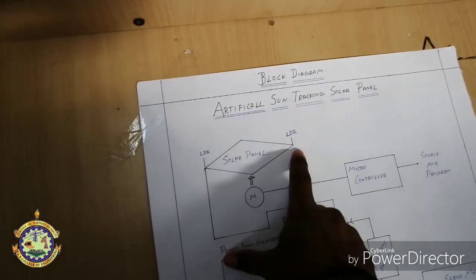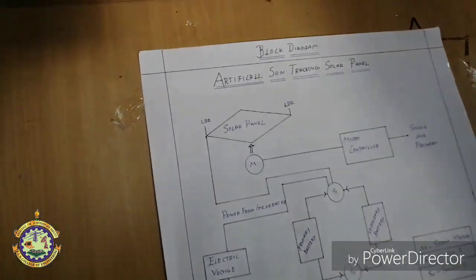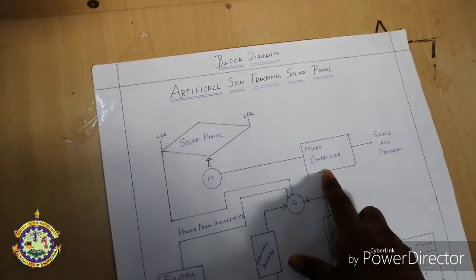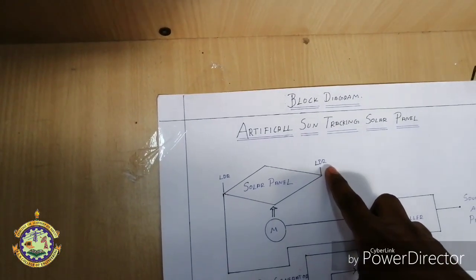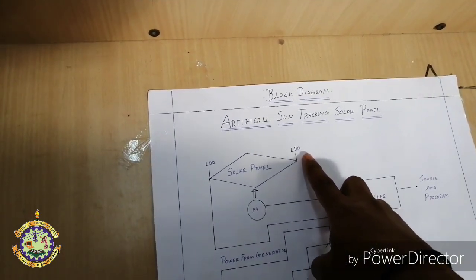Mohan Kumar will explain the block diagram. In our project we have implemented two LDRs in the solar panel. The LDR, which stands for light dependent resistor, is connected to a servo motor, which is all interfaced with the microcontroller. In the microcontroller we have implemented the program for the LDR. Where the light falls, the resistance of the LDR decreases.